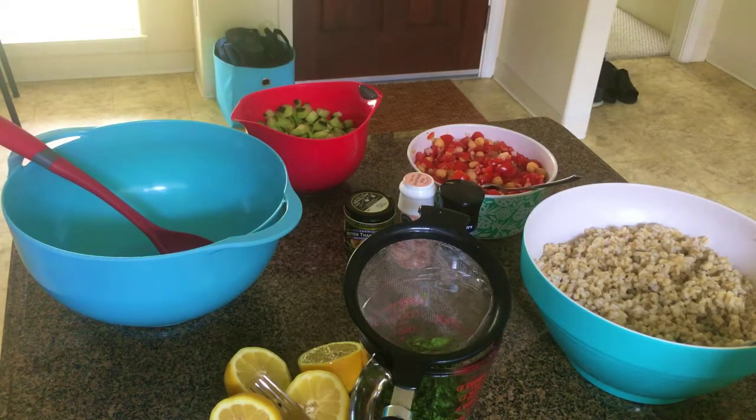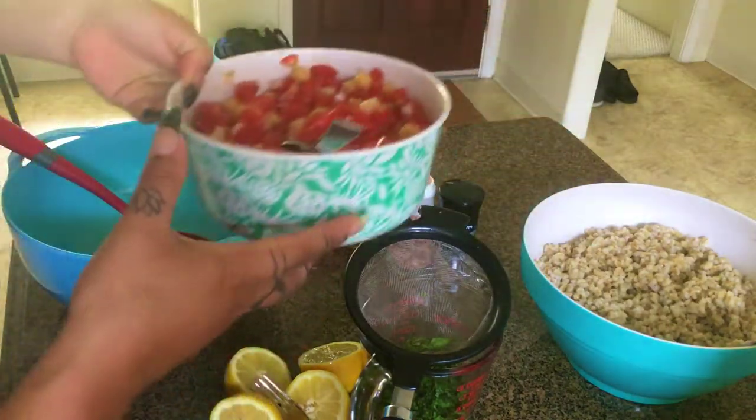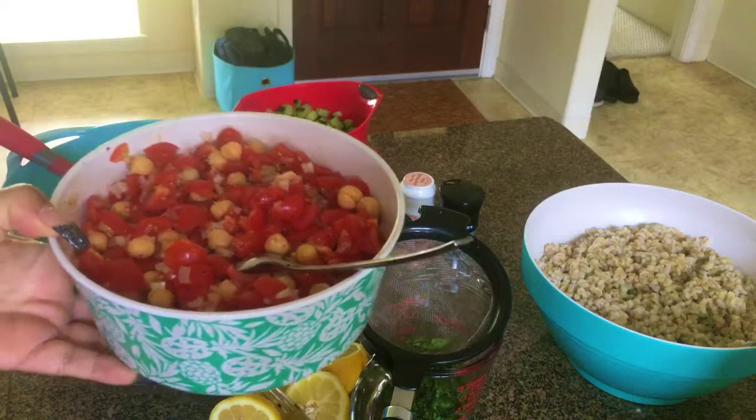I've already prepared some things so this video doesn't take too long, although it's a quick salad. It's perfect served chilled and it would taste even better overnight as the flavors marinate. Over here I have chopped up cherry tomatoes — you're welcome to use any tomatoes you'd like.